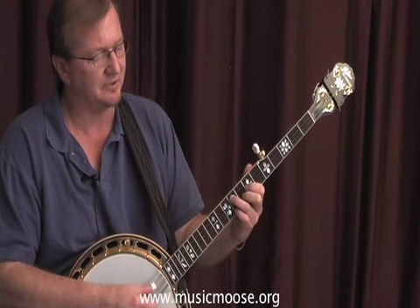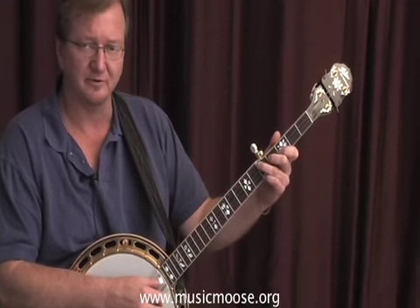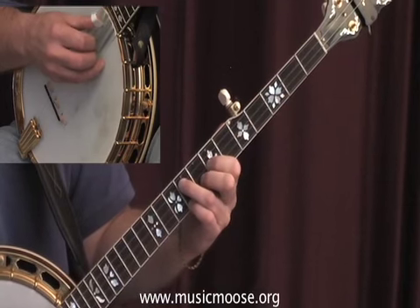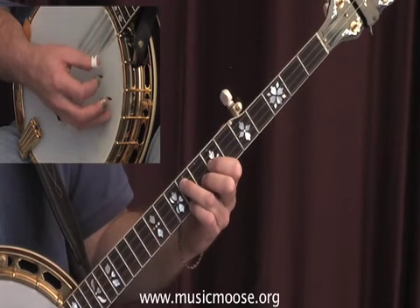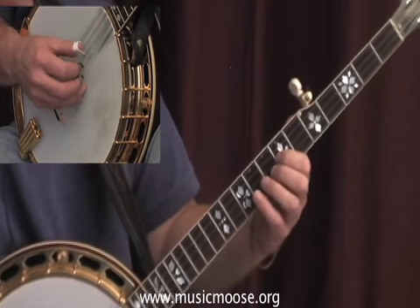It's really important to be able to know all your positions — remember your first string, second string, and third string positions. And if we come up to the second chord, second string position, we can start to find the notes up here.